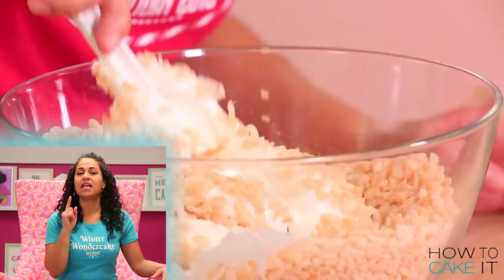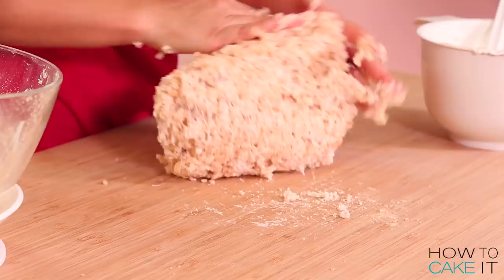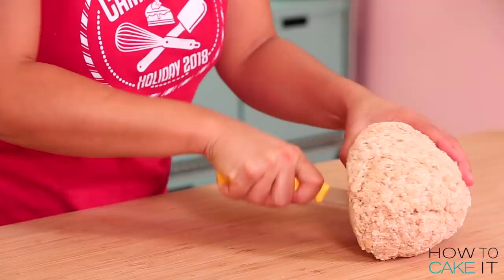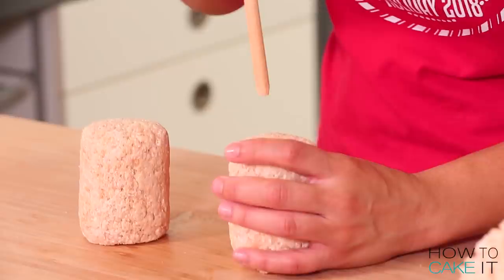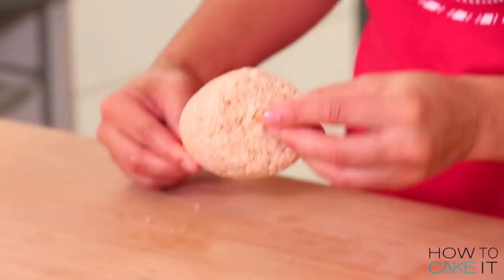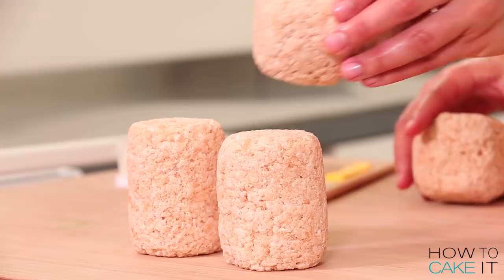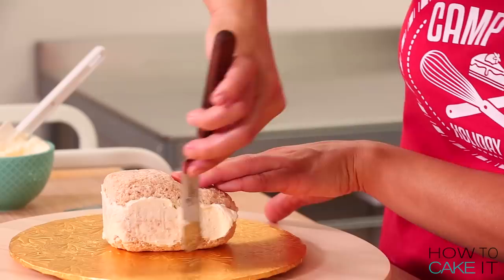The chimney is done — I'm very happy with it. But now we need Santa, or some Santa parts, to get stuck in the chimney. To make his legs, I took two equal portions of Rice Krispies and rolled them into thick cylinders — basically making half a calf down to the ankle, just little stubby legs. I put a little pilot hole in these legs using a dowel, pushing it straight through so it comes out the other end. With the remainder of my Rice Krispies I shape two booties — chubby little feet. When I'm happy with my two legs and two feet, I crumb coat them with Italian meringue buttercream and chill them.